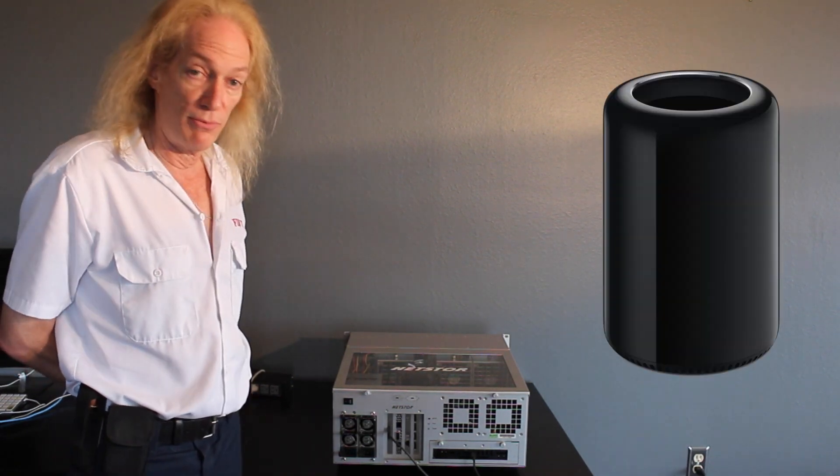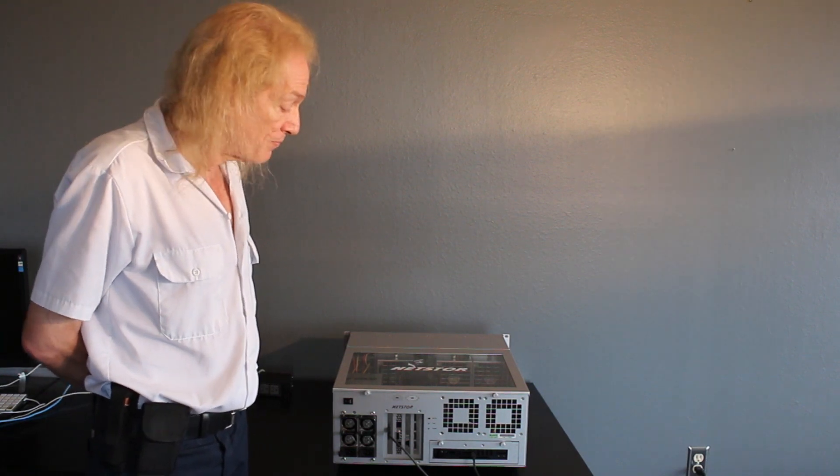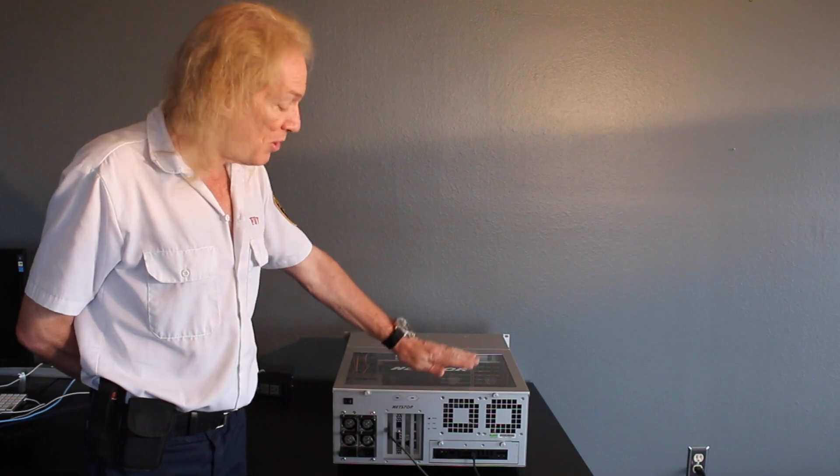I've currently got it connected to the internally mounted Mac mini, which is Thunderbolt 1. But in a high performance situation I would connect this to a modern new Mac Pro — the cylinder Mac Pro that Apple released — which has Thunderbolt 2 ports on it. We are looking forward to a Thunderbolt 2 Mac mini so we're going to get that kind of performance with the internal computer.